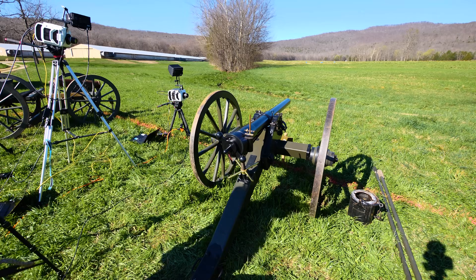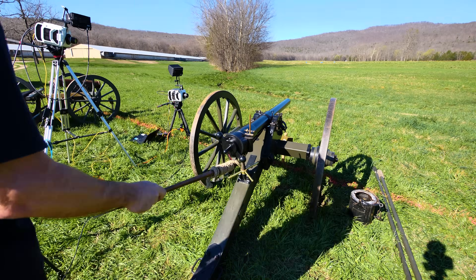Okay, here we go. Whitworth, 600 yards. Whitworth three-pounder, ready to fire? Fire!